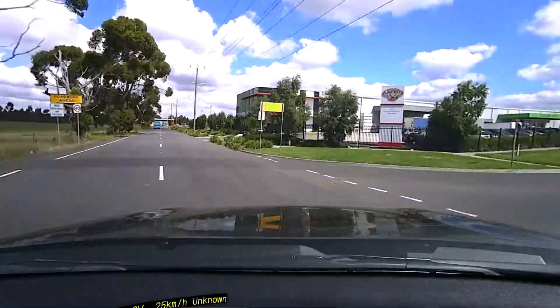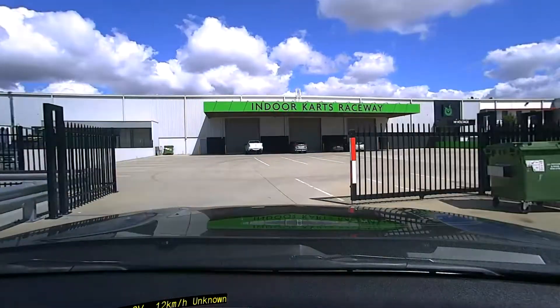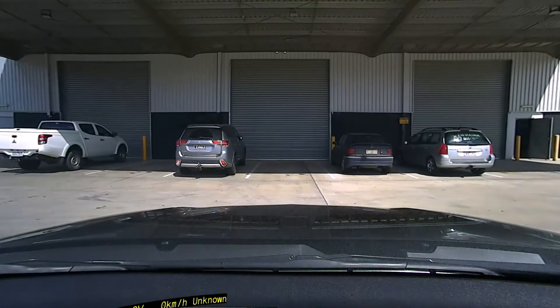We're nearly there — down to five kilometres of range on the battery, which is okay because this is a PHEV so we can go on petrol if we need to. We've arrived at the gate and it doesn't look like they're open just yet from what I can tell.